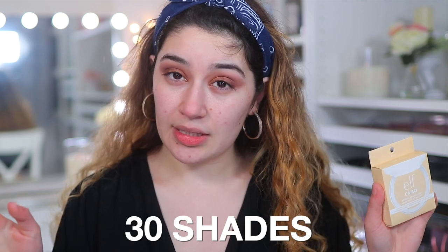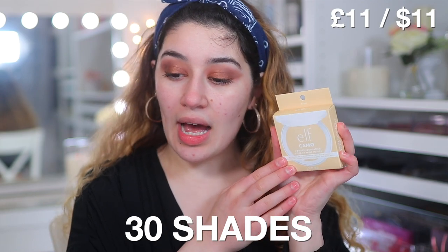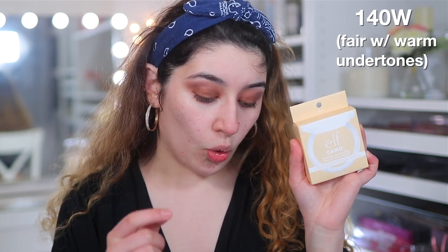The shade range was a little off for me. There are 30 shades in this collection and it retails for £11 and $11 if you are in the US. The shade I got is Fair 140W, which is described for fair skin tones with a warm undertone.